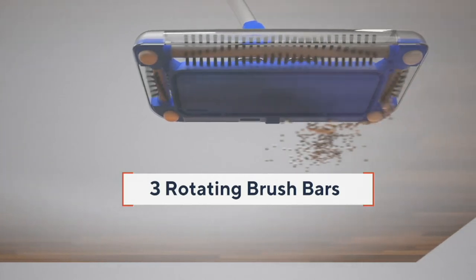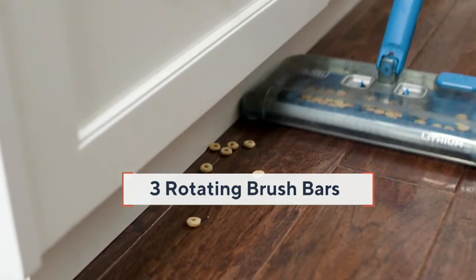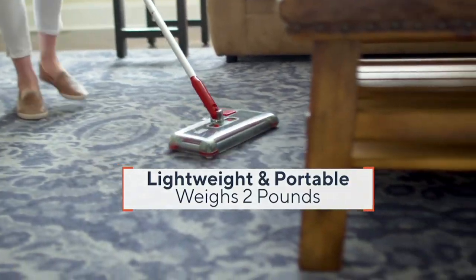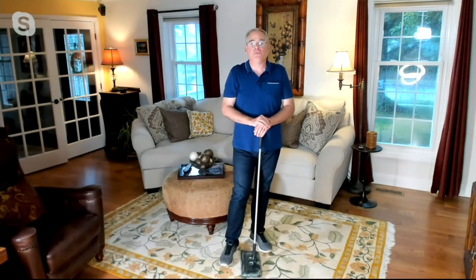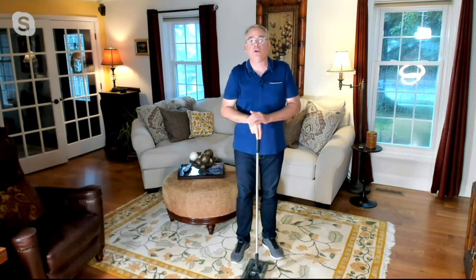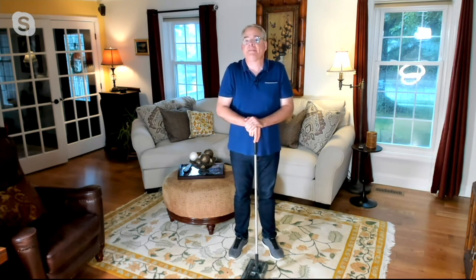Three rotating brush bars mean you're cleaning forward and back and side to side — perfect for toe-kick areas in the kitchen. Your hands never touch the mess. The 12-inch dustbin empties easily with those two tabs. The rechargeable battery lasts 50 minutes fully charged — I leave mine plugged in and ready to go. It weighs only two pounds. Get it home for the first payment of $14.99.